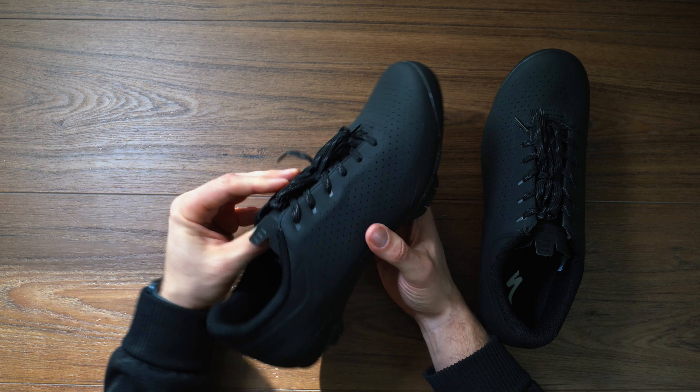So anyway, that is a quick look at the Specialized Recon ADV shoes. If you have any questions about these, please leave a comment down below. Later in the season I will definitely give a full review and let you know how it's going. As I mentioned, I will be doing some adventure riding as well as some racing in them. Once we've put some good miles on these, we will give you a review of how they perform on the bike. As always, like, comment, subscribe, and hit that bell button so you get notifications — until next time, see ya.